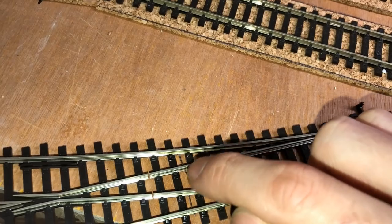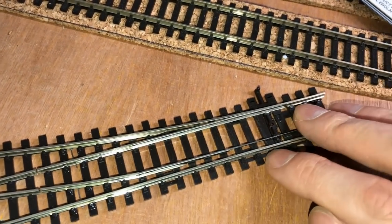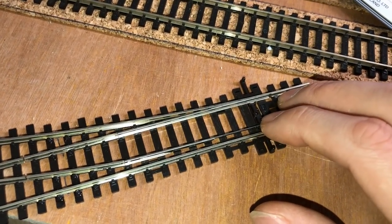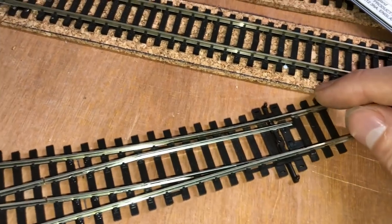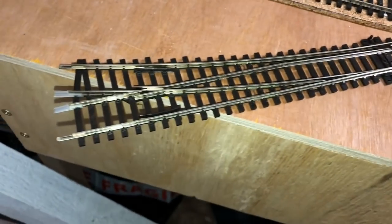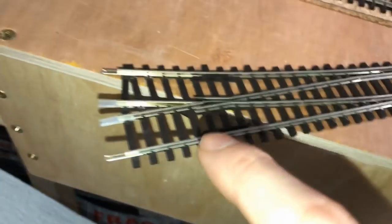You're basically transferring power underneath to make one rail always positive and the other always negative, so it doesn't matter if the connection between the switch blades isn't perfect — they can get dirty, grubby, you can even put things between them. The power comes effectively from underneath and doesn't rely on them touching. That is a very quick and hopefully clear explanation of how the electrical points work.